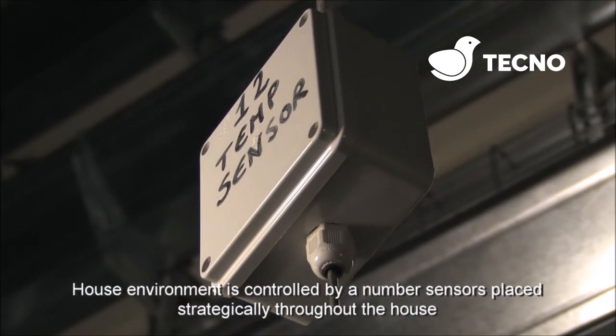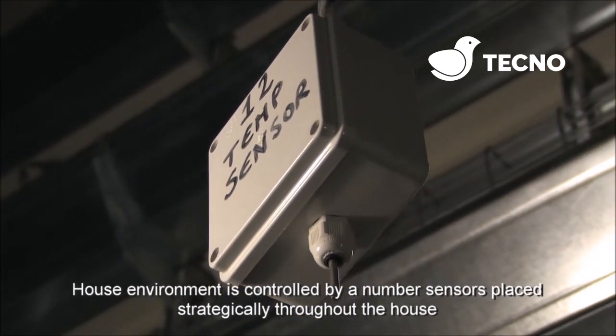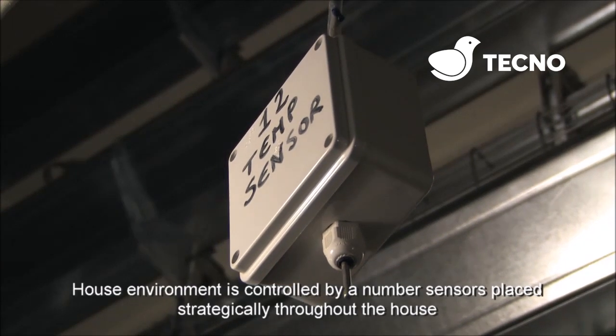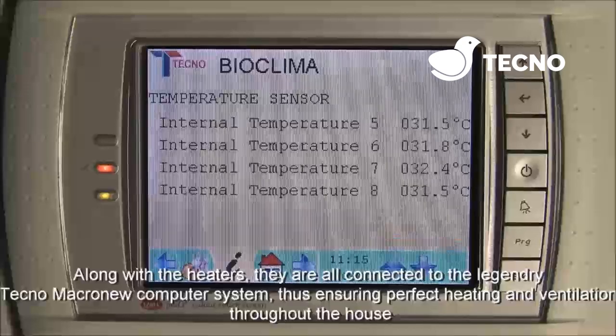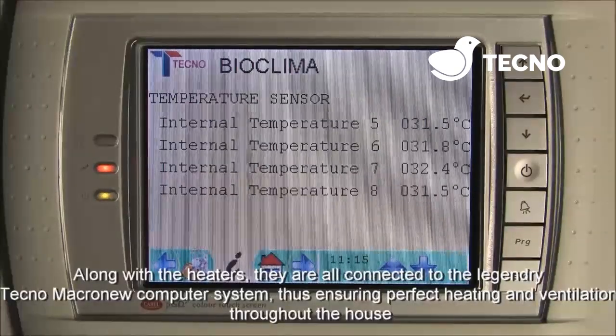The house environment is controlled by a number of sensors placed strategically throughout the house. Along with the heaters, they are all connected to the Tecno Macro new computer system, thus ensuring perfect heating and ventilation throughout the house.